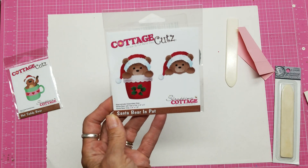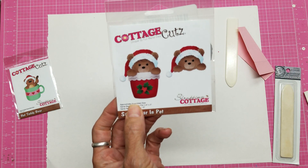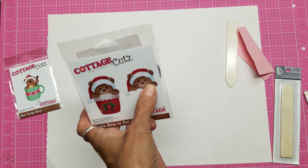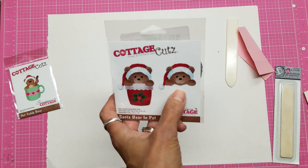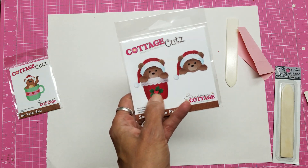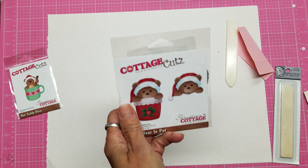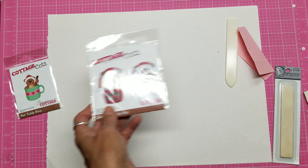This is Santa Bear in a pot — he's really cute. The bear can be used all year long: he can be sticking out of a pocket, a folder, or a mug. This is a pot, and you've also got the hat and the berries. The pot and bear can be used all year long, not just at Christmas time.